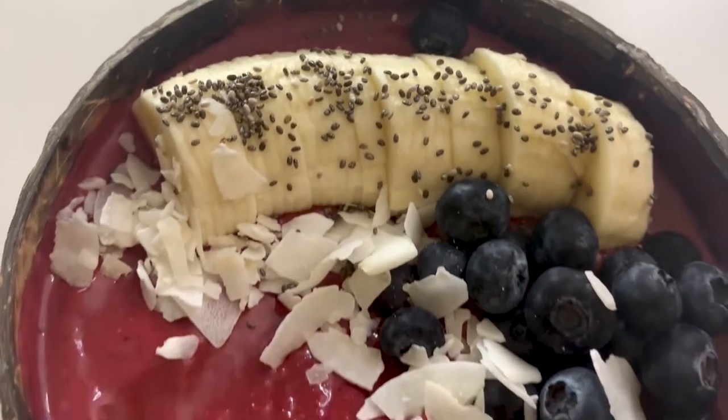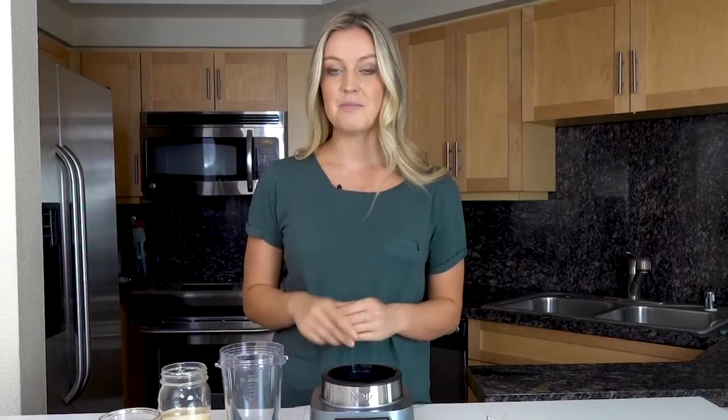I love smoothie bowls and my favorites include not just fruit but almond butter, chia seeds, and more. The key to a good smoothie bowl is a really thick base — that way you can make it super beautiful with all your toppings and then snap a picture to post on social media. Today I'm going to be showing you how easy it is to make a thick and creamy smoothie bowl at home.